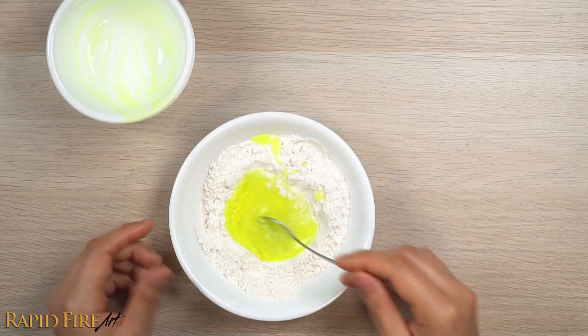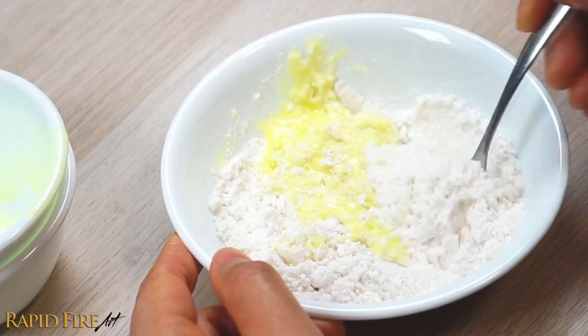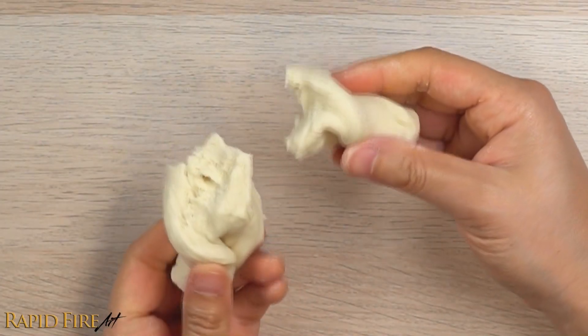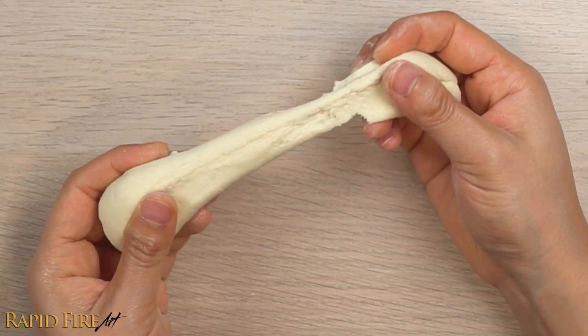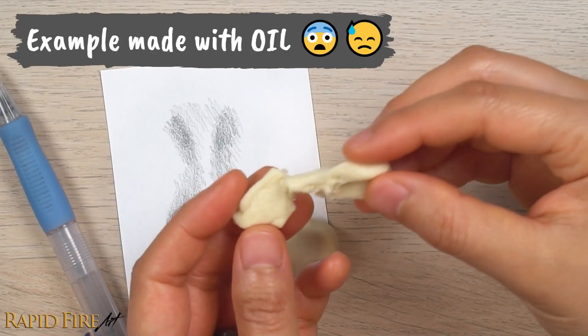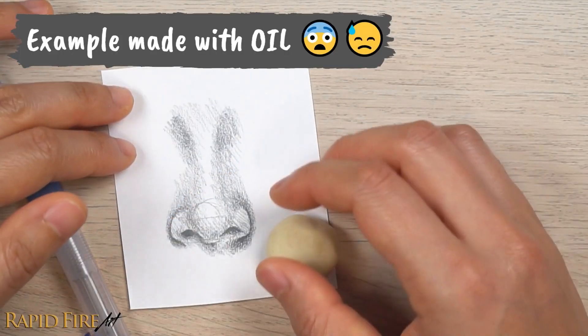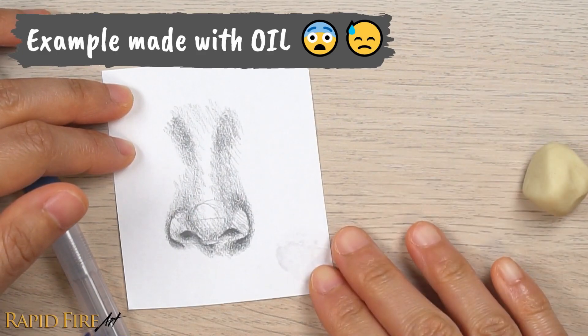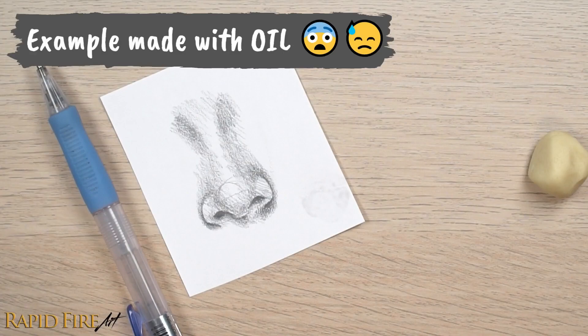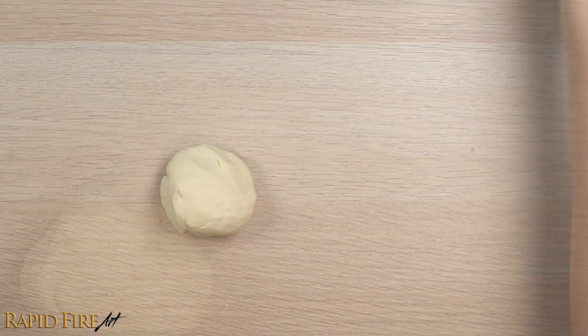And that's it! Salt acts as a preservative so you can keep this for a few months in an airtight container without it going moldy. Many recipes use oil which I don't recommend because it can completely ruin your drawing. You can add a few drops of food coloring too.